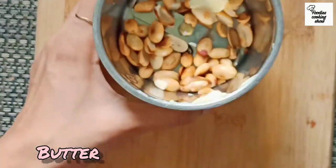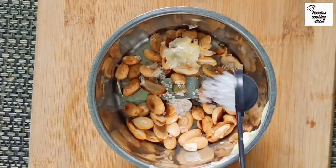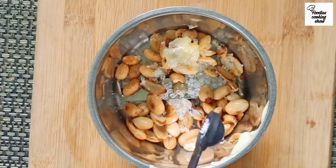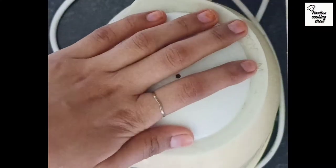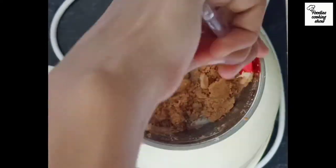Then we add half a teaspoon of butter, half a teaspoon of sugar, and a pinch of salt. If you have salted butter, don't add any salt. Remember that we have to use very low heat.